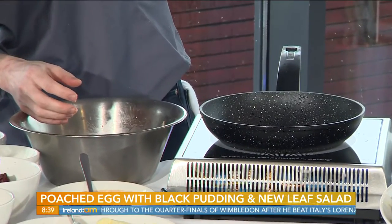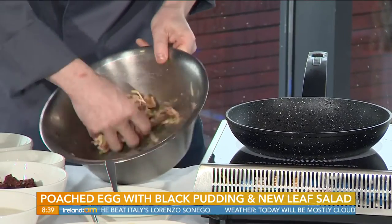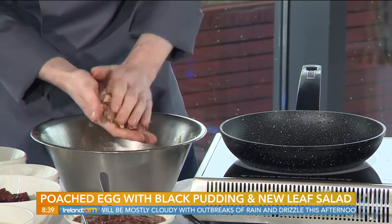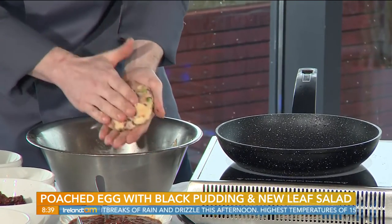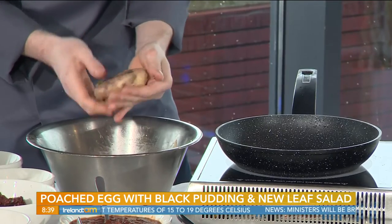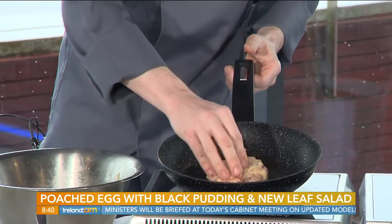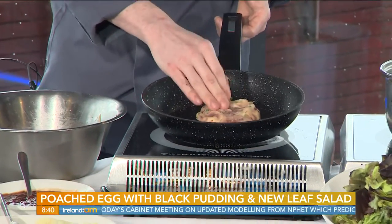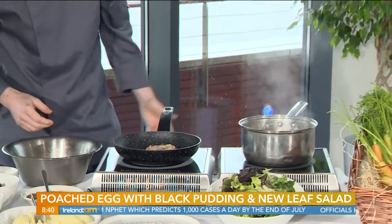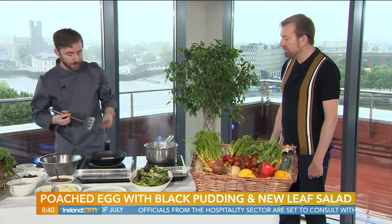I have some lovely local spring onions here as well, just to give it a nice extra bit of flavour. I'm a local Limerick man myself — it's lovely to be on the show here showcasing some of the products. We're very happy to be open again and welcome guests back. It's great that everywhere is reopening — even though it's only outdoor dining at the moment, the sun was shining here yesterday and there was a great atmosphere around town. Just put the potato cake into the hot pan with a bit of oil — you can hear the sizzle, that's what we want — just getting a bit of colour onto the potato cake.